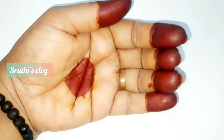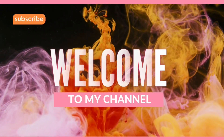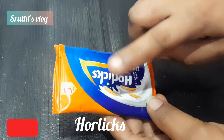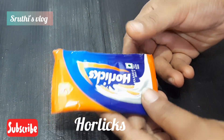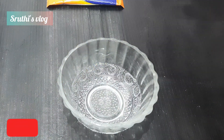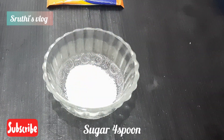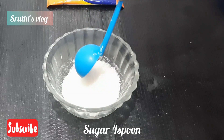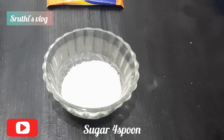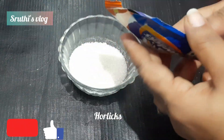Let's go to the video and take a look at the Horlicks. I have a package of Horlicks and I am going to add a little bit — about 4 spoons of Horlicks. We are ready and I am able to mix it with the Horlicks.